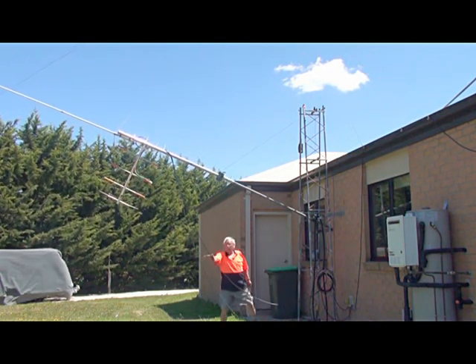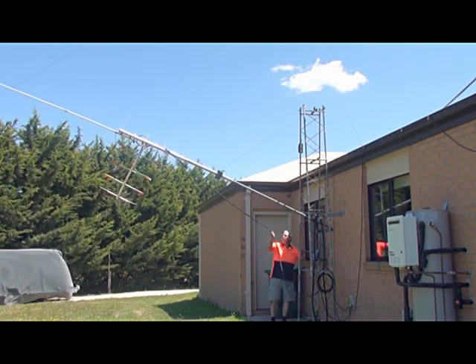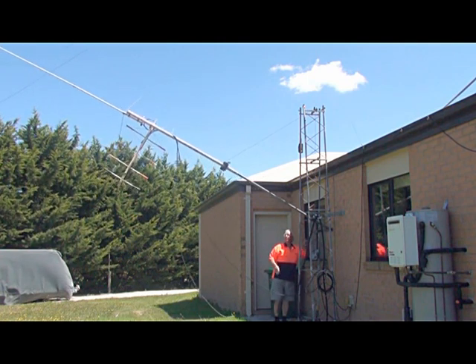I clear the 80-meter, 40-meter trap dipole. See the top of the vertical. All right.